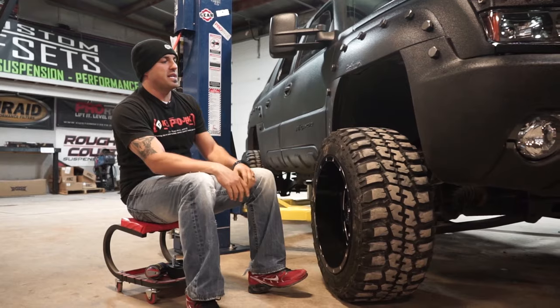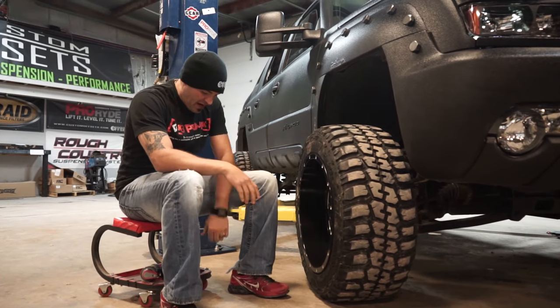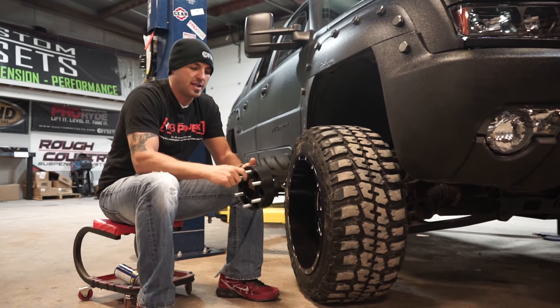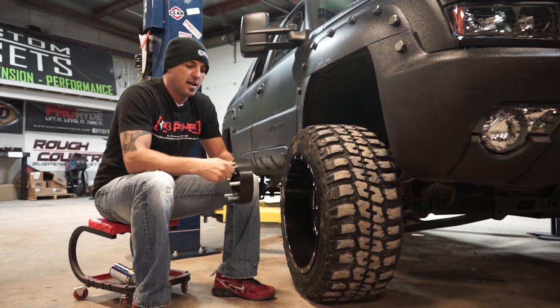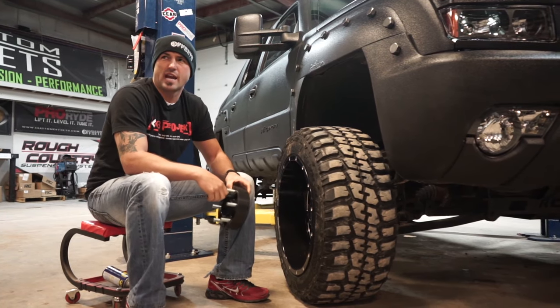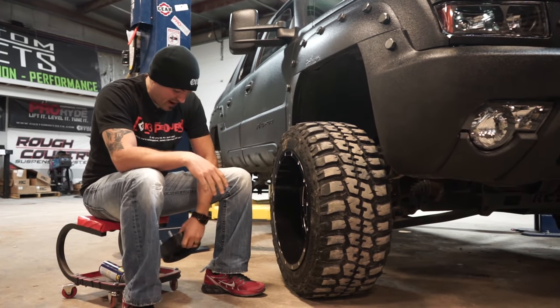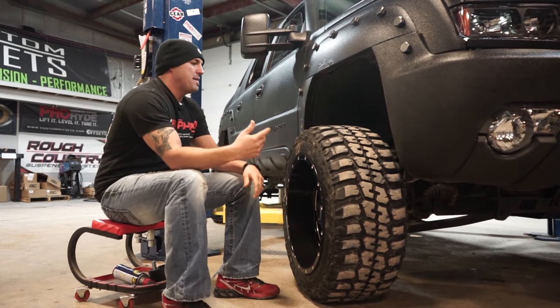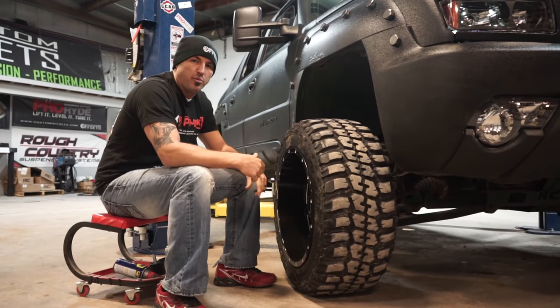So the question we get a ton is: if I add a wheel spacer — this is our Boro wheel spacer with the hub-centric ring and the 10.1 steel studs, aircraft grade aluminum — they're badass. They always ask if I put those on my truck, will it help with rubbing?